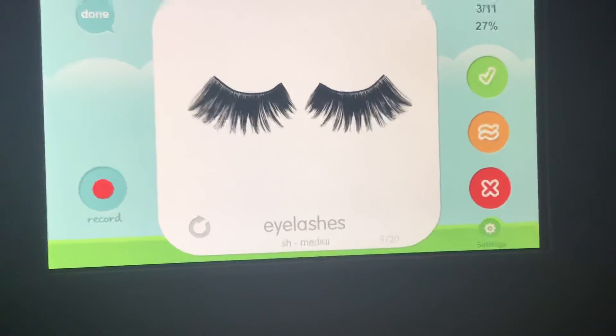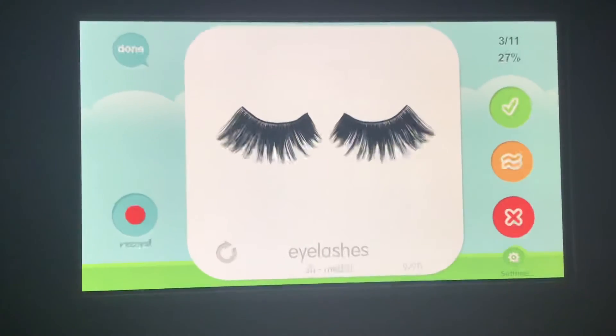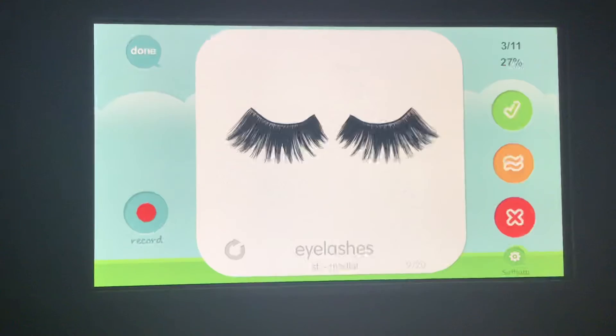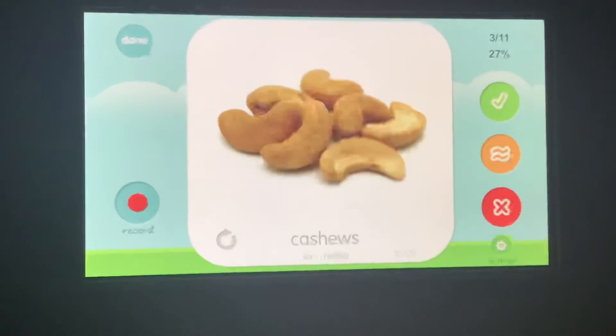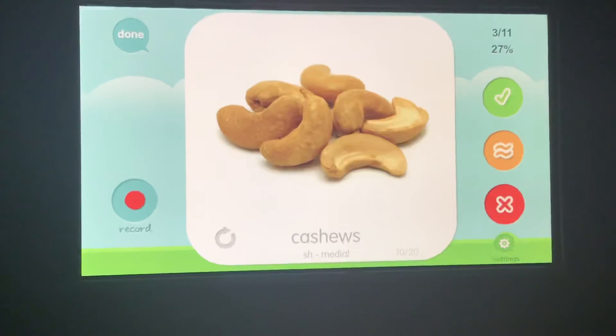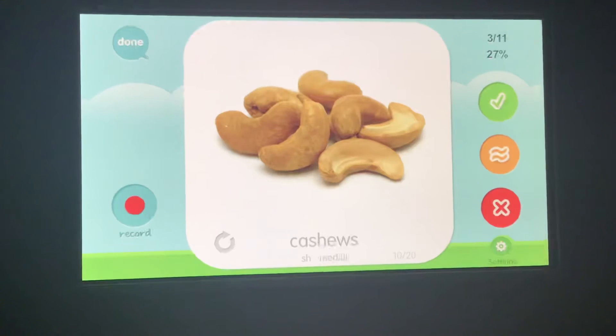Eyelashes, eyelashes, eyelashes. Your turn. Cashew, cashew, cashew. Your turn.